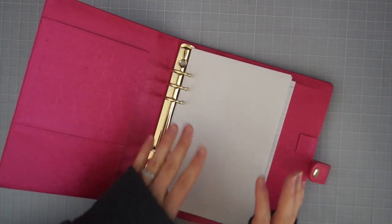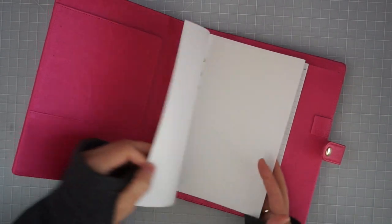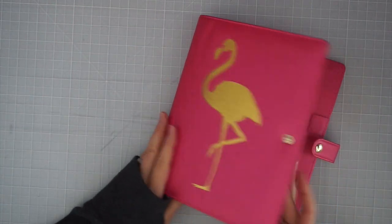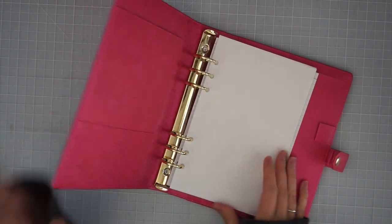I wasn't sure if cardstock was going to work in here. I also thought I could use some discs and do a disc-bound book, but I liked the fact that it would be ring bound, contained, covered up with the big fluffy cover — these are like really padded. But that's my plan moving forward to do the stamp inventory.